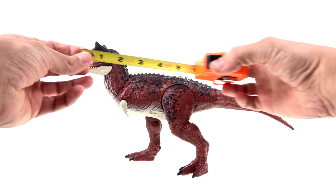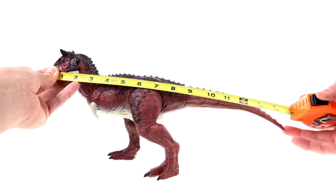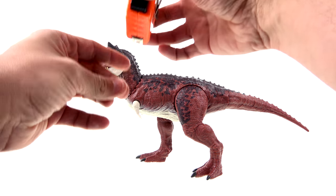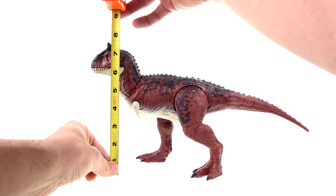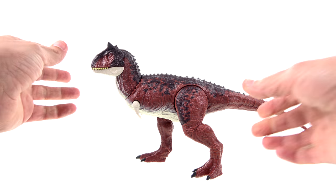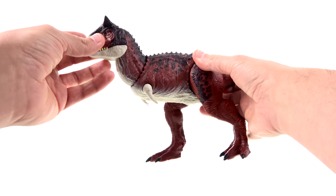Got the old tape measure — going from the snout all the way to the tail, we're looking at about 15 inches or so. From the ground to the top here, you're looking at about seven and three-quarter inches. So a pretty good size figure here. You do have the horns nicely sculpted in there.